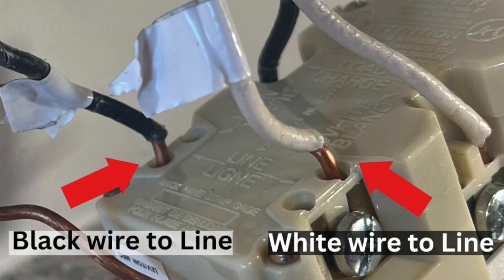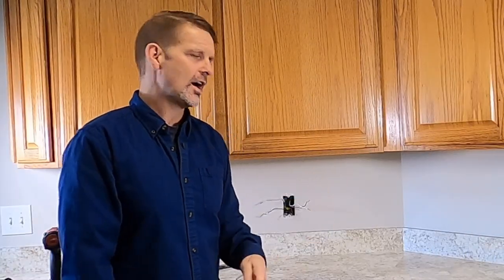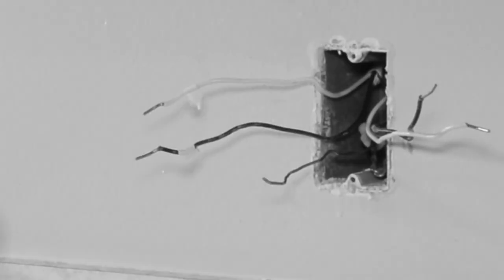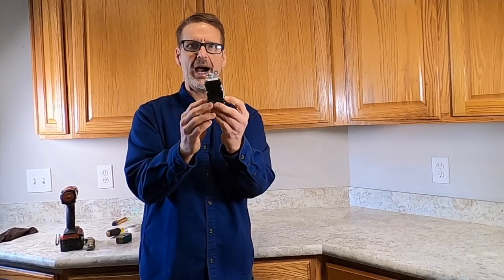I've taken the device off the GFI and separated the wires so that the two wires with white tape are on the left and the other two are on the right, so I don't get them mixed up. On the new GFI, if I look carefully, the line terminals are the top two and the load terminals are the bottom two. Look carefully — it's very easy to mess these things up.